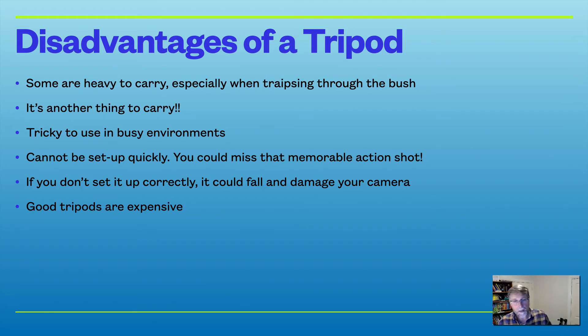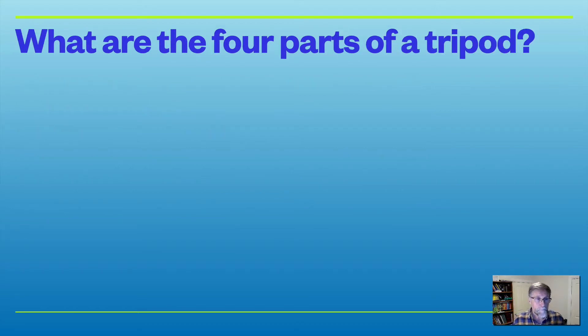Good tripods are expensive — that's another disadvantage. But on the other hand, if you buy a good tripod it should last for decades.